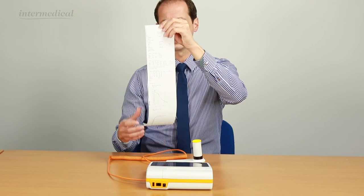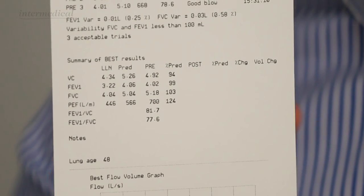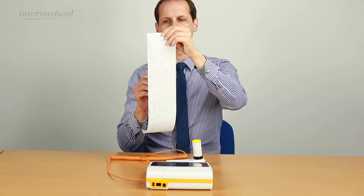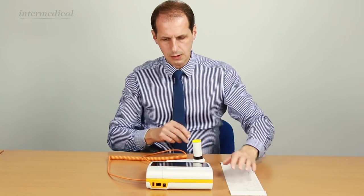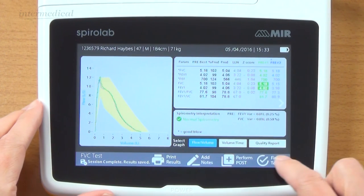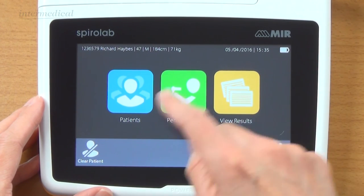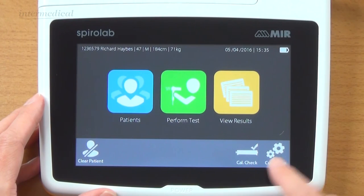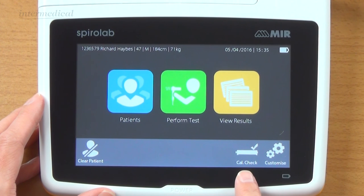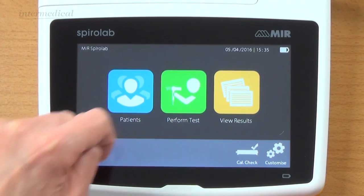Some other things on the printout: where you get the ratios, you don't see all of the predicted value, the lower level of normal, or the percent predicted - you just get the actual ratio, which is essential for not getting confused and muddled up. Now we've finished testing. We click finish test and we're back to the start. You can view the results for that patient, and if there were multiple tests you could view them all. Other options include a calibration check using a 3.0L syringe, and you can customise the device. If you clear the patient, it's now ready to start again.